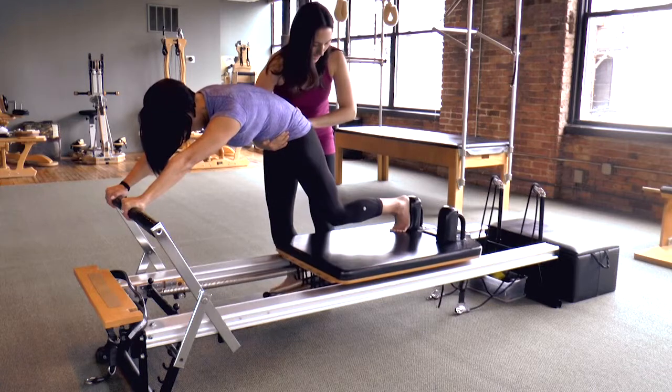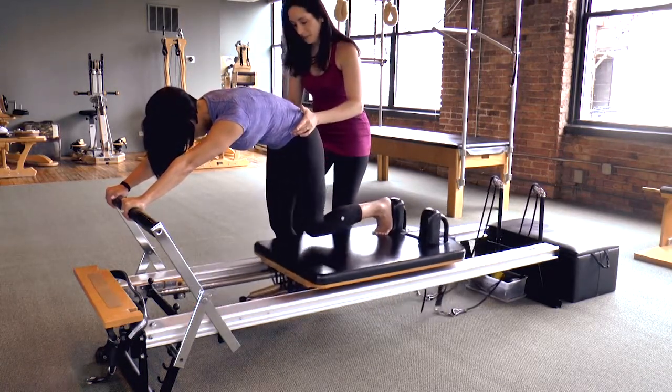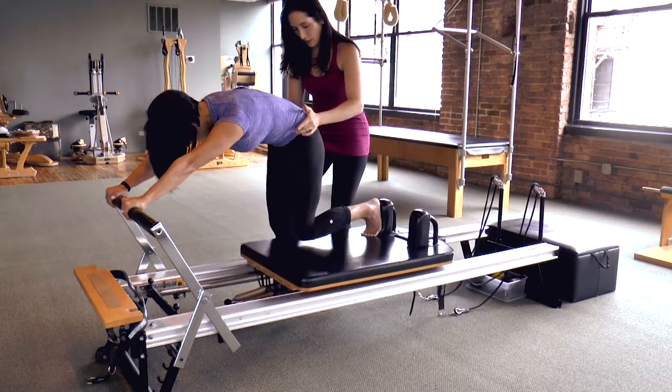Two more. Inhale to press. Exhale to close. One more time — inhale to press and exhale to close it.